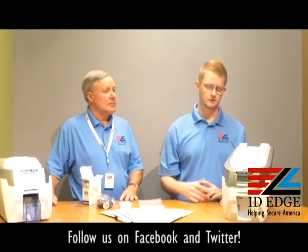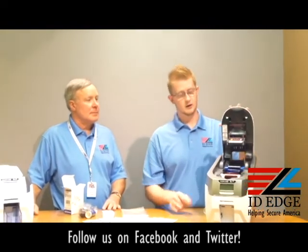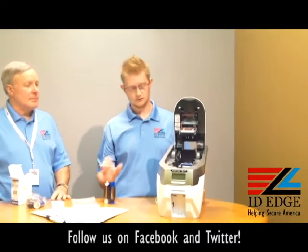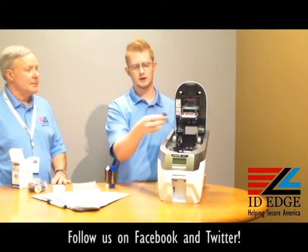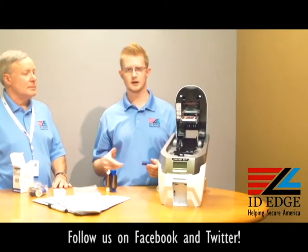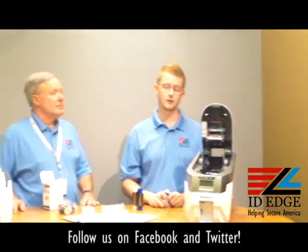When you run out of ribbon, it's really simple. Just open up the cover, remove your old ribbon, remove your spindle and cleaning roller, swap out the spindle and the ribbon, and you're ready to go again. And that's it for loading and unloading the ribbon.